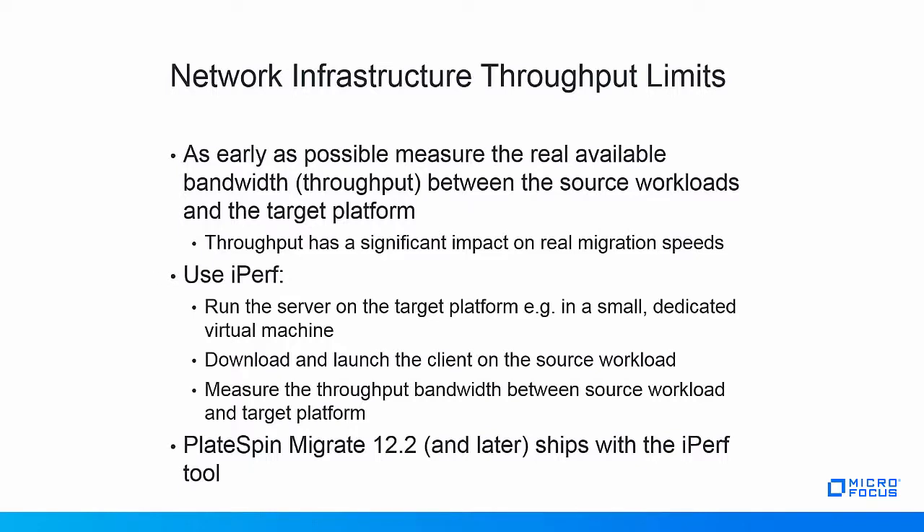A good way to measure throughput is using the iPerf tool. iPerf is a client-server-based tool where the server component should be run on the target platform. For a VMware-based target, this can be done in a small, dedicated virtual machine. The client part can then be downloaded and launched on the source workload, after which the throughput between source workload and target platform can be measured. PlateSpin highly recommends measuring all available throughput for all source workloads to target platform network paths before the start of the actual migrations. Note that starting with version 12.2, PlateSpin Migrate has the iPerf tool on board for this purpose.